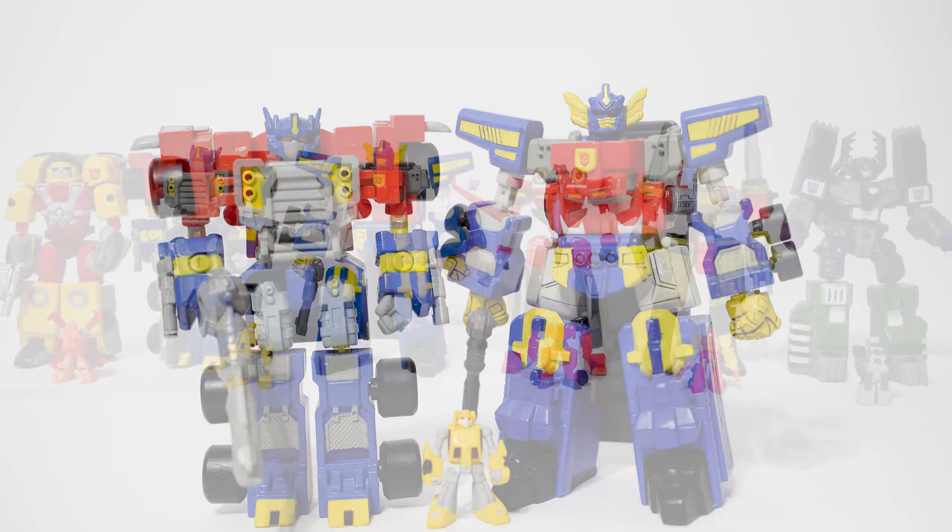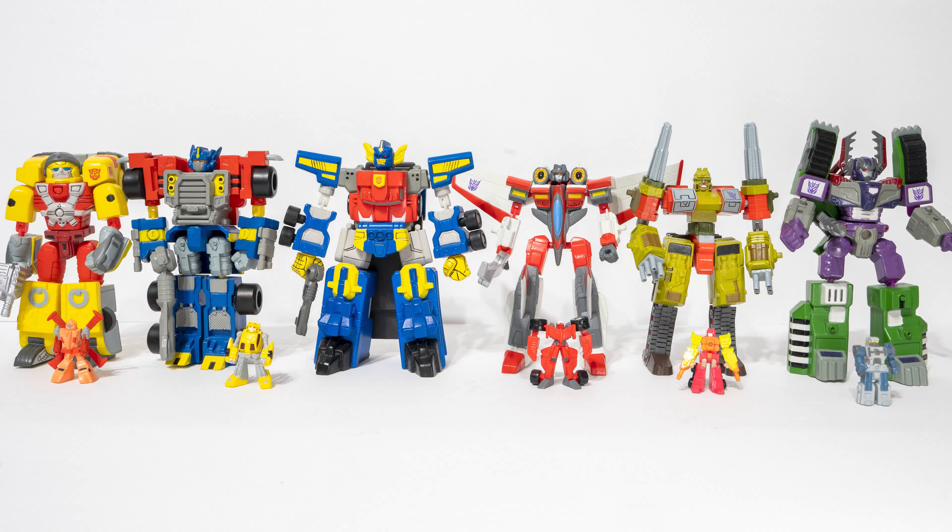And with that, I've now reviewed every figure in the Transformers Armada, or Micron Legends, non-transforming Mega SCF line. This guy's my favorite by far, but be sure to check out the other ones if you haven't already — they're on my channel. Stay tuned for more Transformers and Transformers Armada content. Thanks for watching. I'll see you next time.